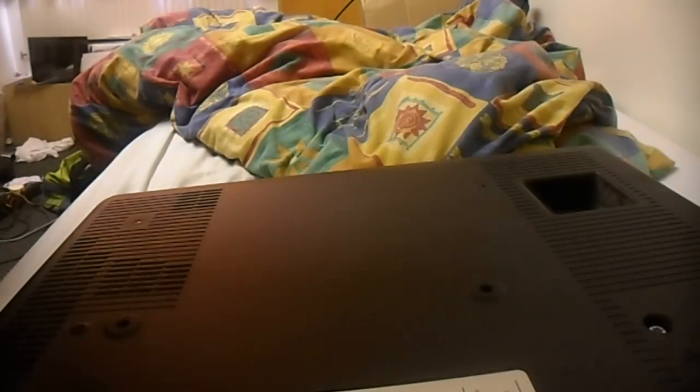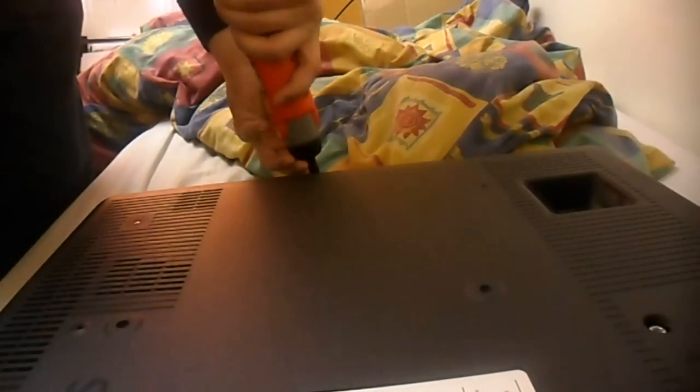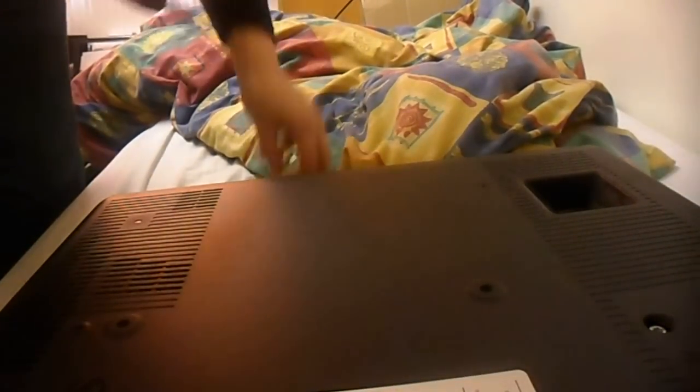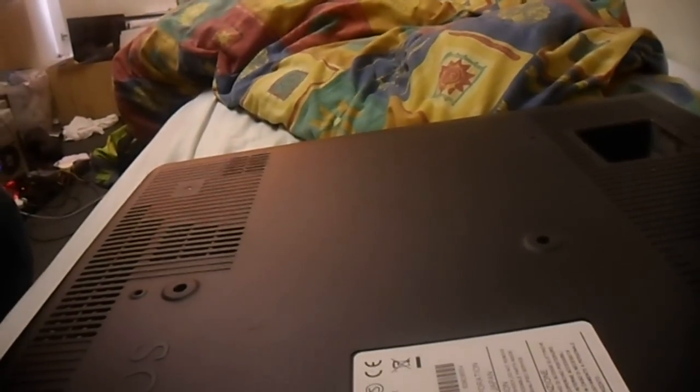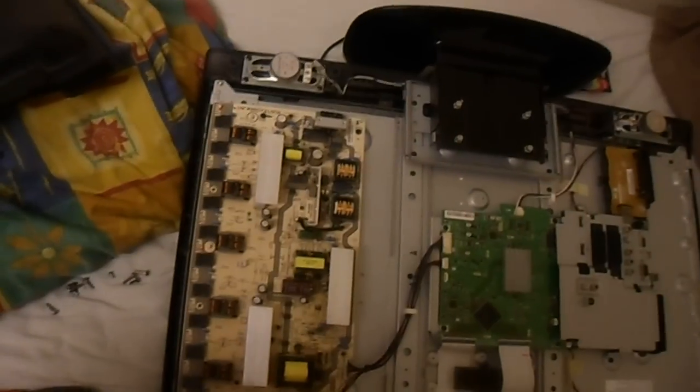First step is to take the TV apart - I've got an electric power screwdriver here. This was actually found in a skip with dead racks. Just remove all the screws around the edge, and don't forget the screws for the SCART port. You don't need to take the stand off - you can actually service it with the stand still on, which is nice.